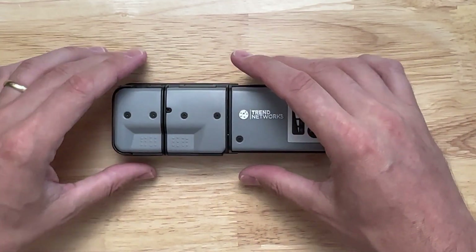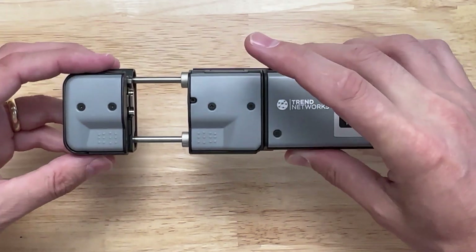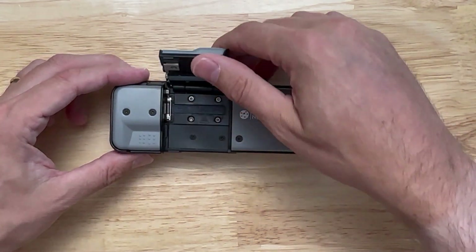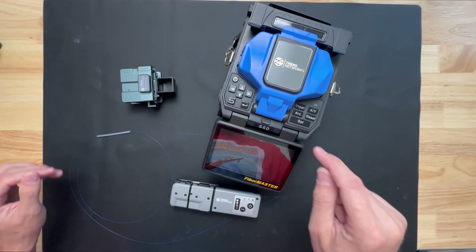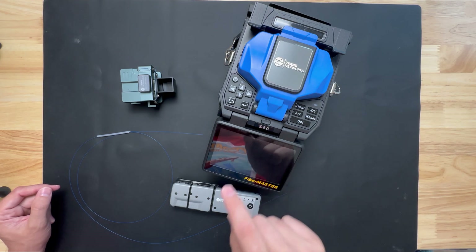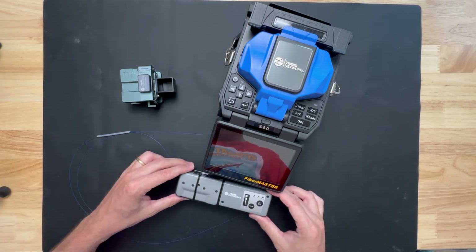Then we close it, let it warm up by pushing these two buttons, and then separate it. We have the Trend Networks cleaver, the Trend Networks fusion splicer — the S60 — and now we have the new thermal stripper to try.